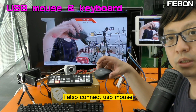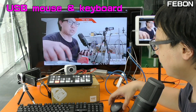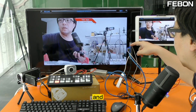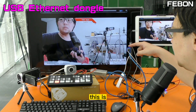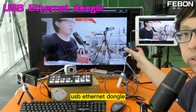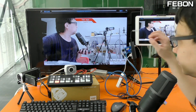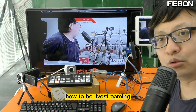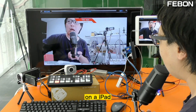Not only this, I also connect the USB mouse, the USB keyboard, and a wired ethernet cable. Today I will show you how to do live training on the iPad.